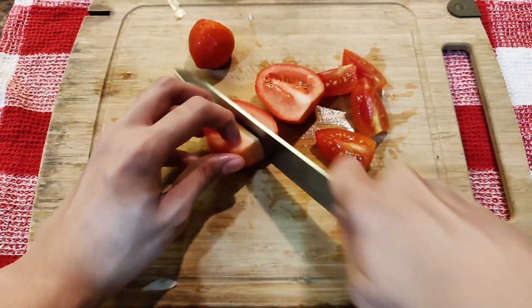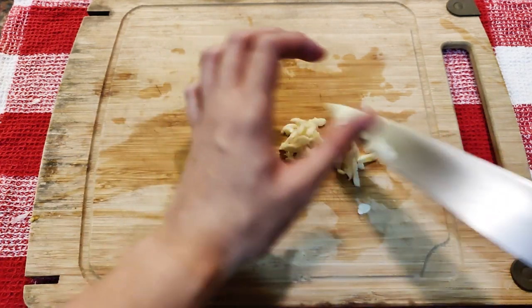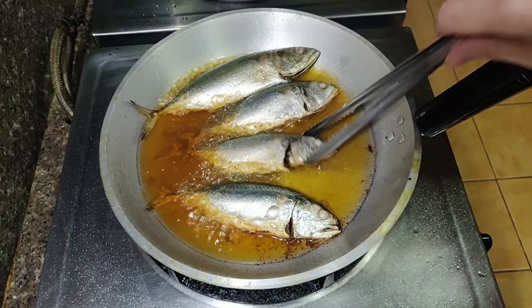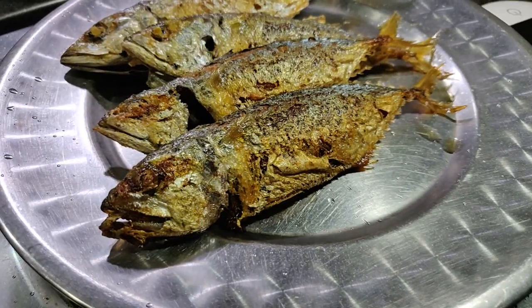Slice some onions — just julienne them. Slice some tomatoes into quarters, or if they're bigger pieces, maybe into six pieces. Then slice some garlic. Now we're gonna beat three eggs here and just whisk them until the eggs are completely mixed. Back to the fish — just flip them once and make sure the fish is crispy and firm, then transfer to a plate and finish cooking the rest of the fish.